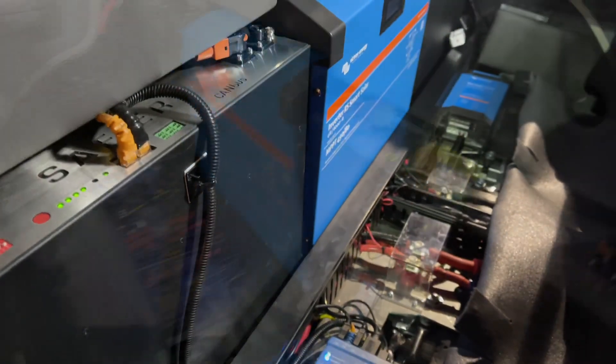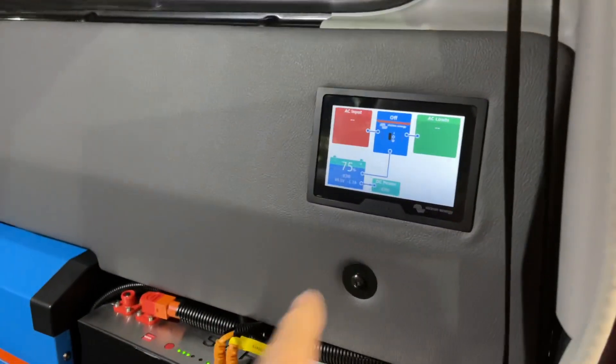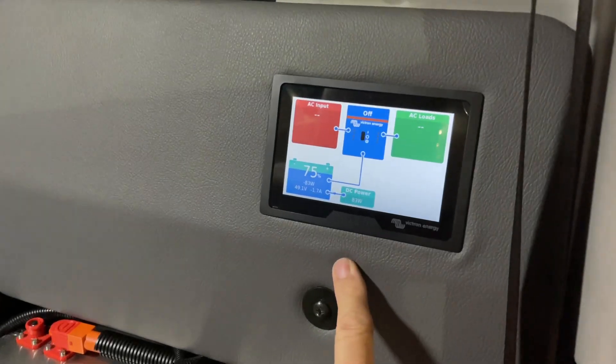Let's go around the other side and have a look at the display. In this 79 series, the display panel is in the headboard — pretty neat.